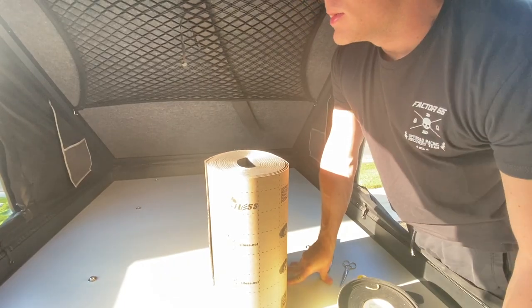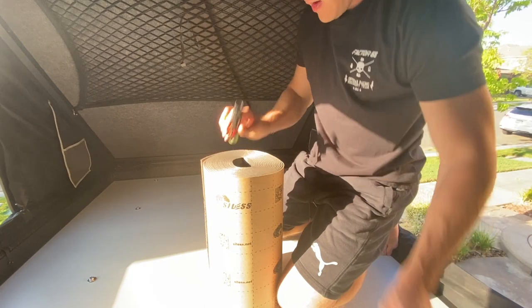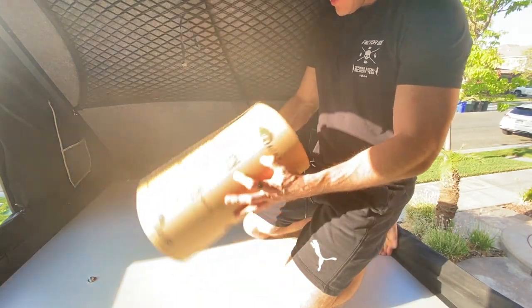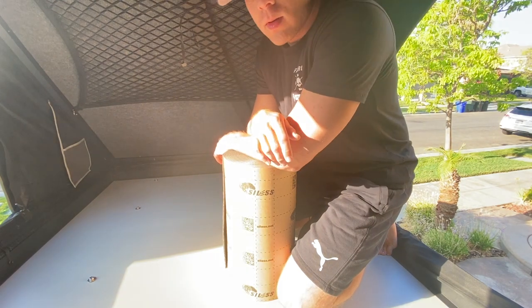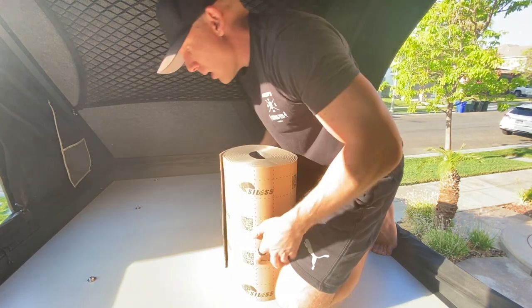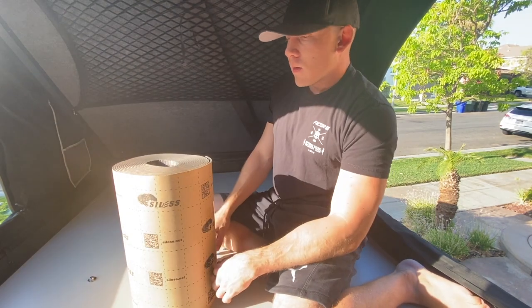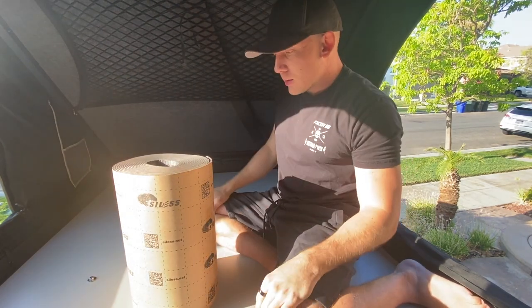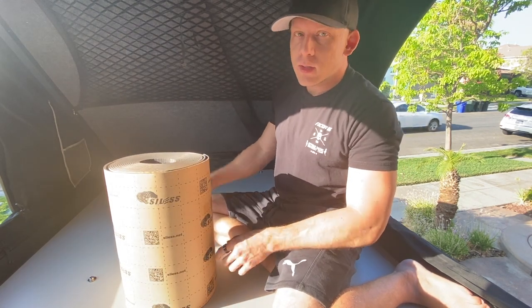It is getting super hot already. I'm barefoot because I don't want to get the tent dirty. I don't want any problems with condensation inside the tent.